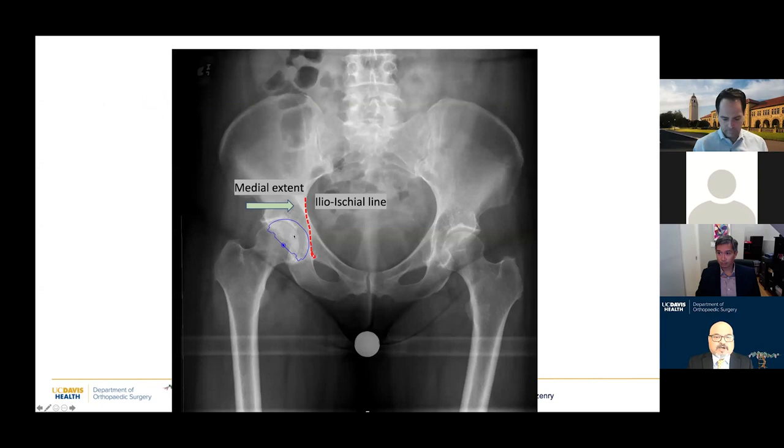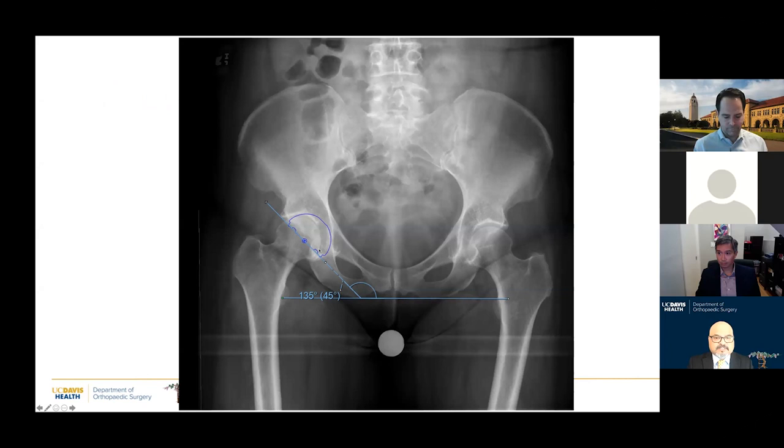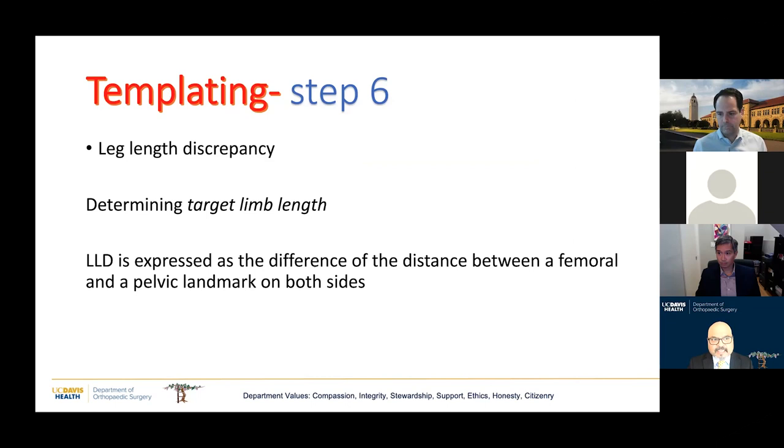The next step is to establish the hip center. I move the templated cup immediately up to the ischial line and inferiorly just past the teardrop. Once I do that, I confirm the inclination and I have the hip center and the position of the cup established. This is what I try to execute intraoperatively.